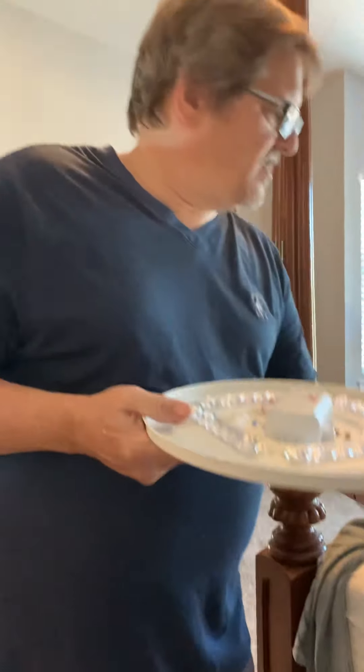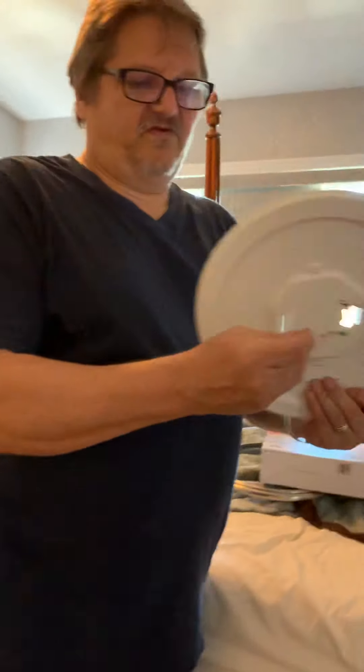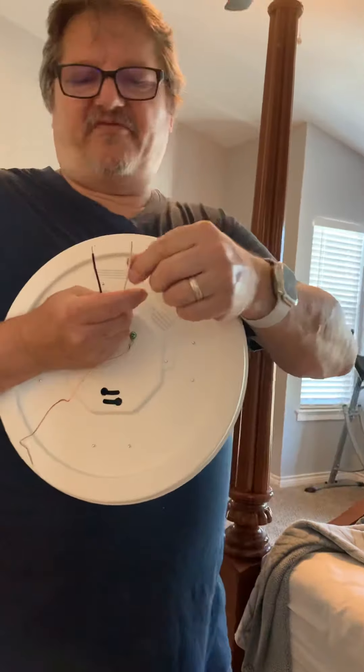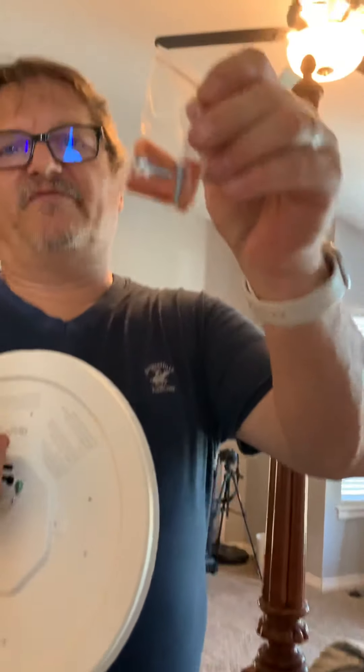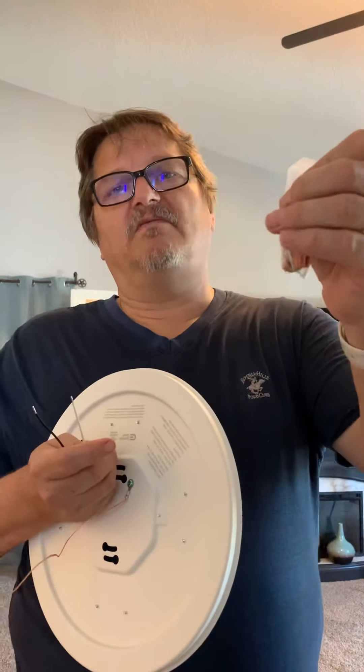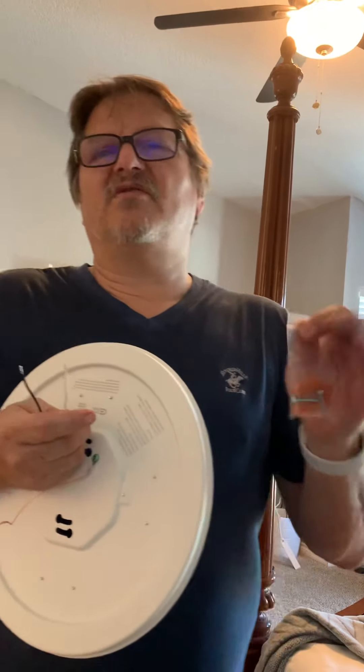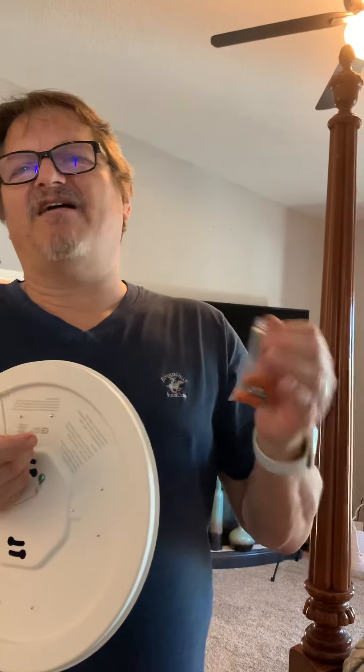The only thing we're going to have to do prior is strip the ends of the wire a little bit farther, because they have not stripped them far enough. But they did provide these orange caps for the wire when we connect the wires. And of course, we turned the switch off to the lights so we don't have any shock to worry about by touching these wires.